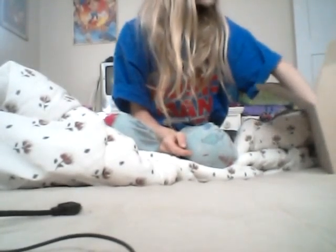Now, I have two, if you didn't know — one's Cream, one's Cookie. Here's little Cookie right here.